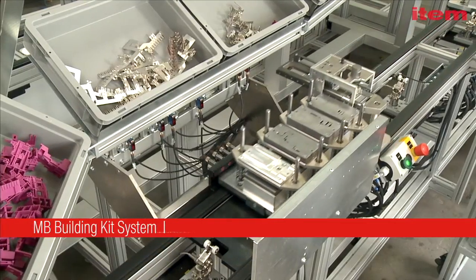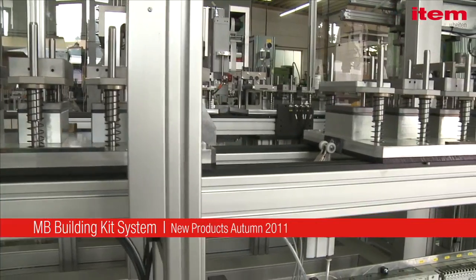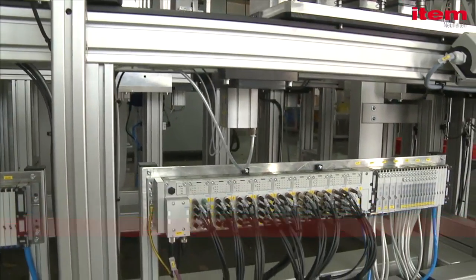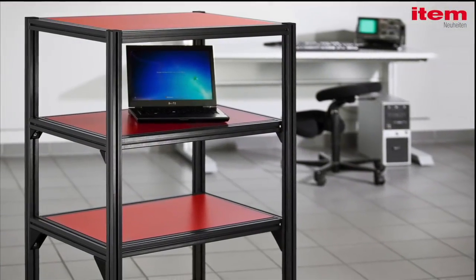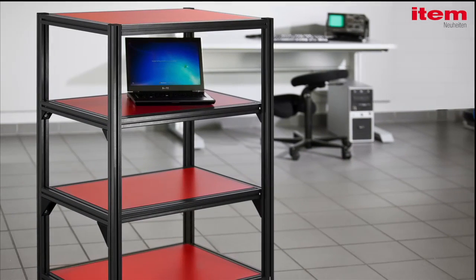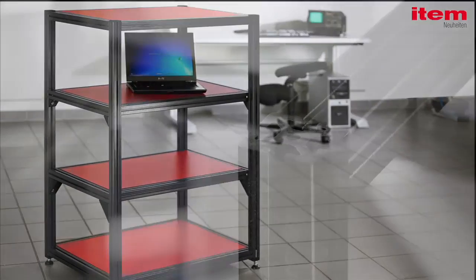ITEM has set new benchmarks with its building kit system of aluminium profiles, but the latest highly innovative profiles from ITEM are entirely metal-free. The new Profile KH is perfect for building constructions that are electrically non-conductive, making it ideal for use in EMC laboratories and with measuring equipment.